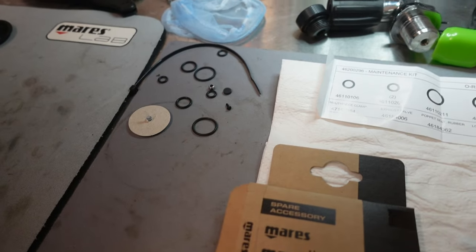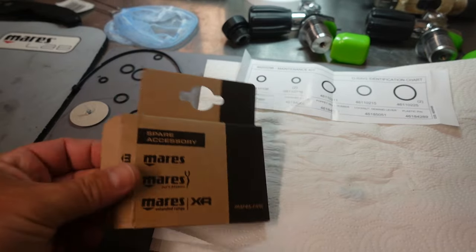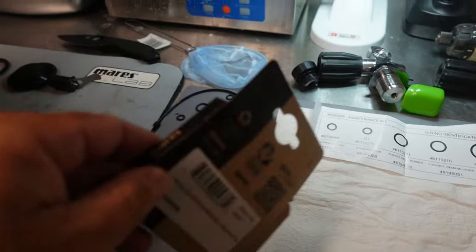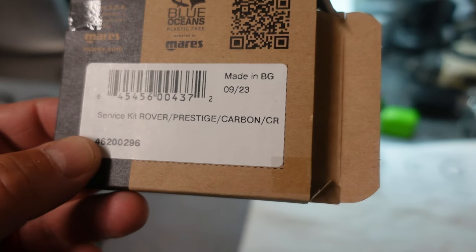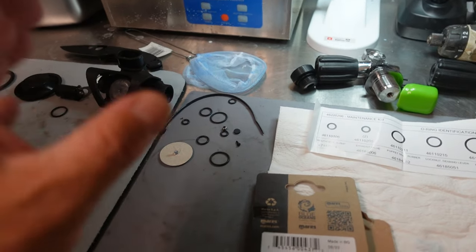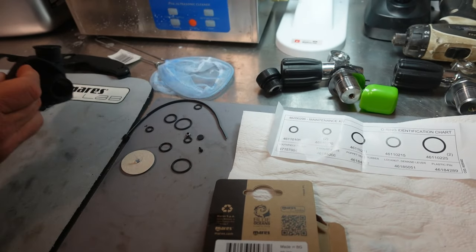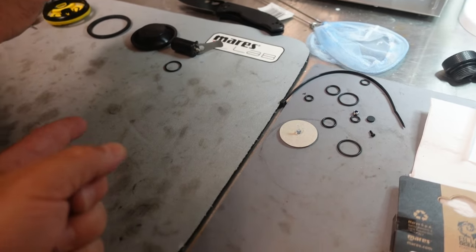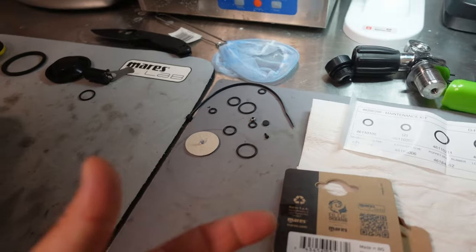This does hold true for certain manufacturers, but I want to show you something really neat about Mares. If I take the parts kit here — this is the parts kit for the Mares Rover, which we're working on — and flip it over, you will see that this kit fits the Rover, the Prestige, the Carbon, and the CR. So this specific parts kit is going to work for all those different models. Each model has a slightly different number of parts that have to be replaced. In the case we're working on here, the Rover, we're only going to be replacing the Rover parts — the parts that go on the others, we're not going to.